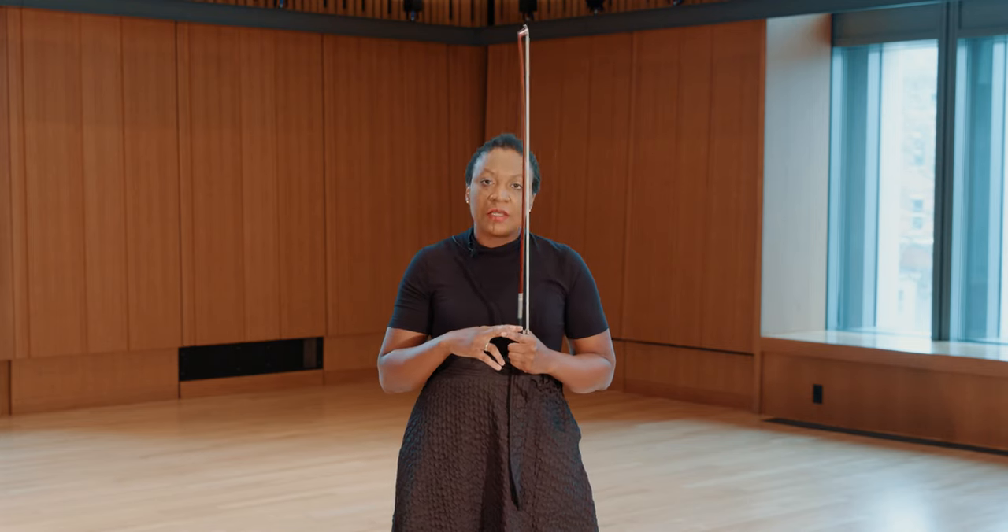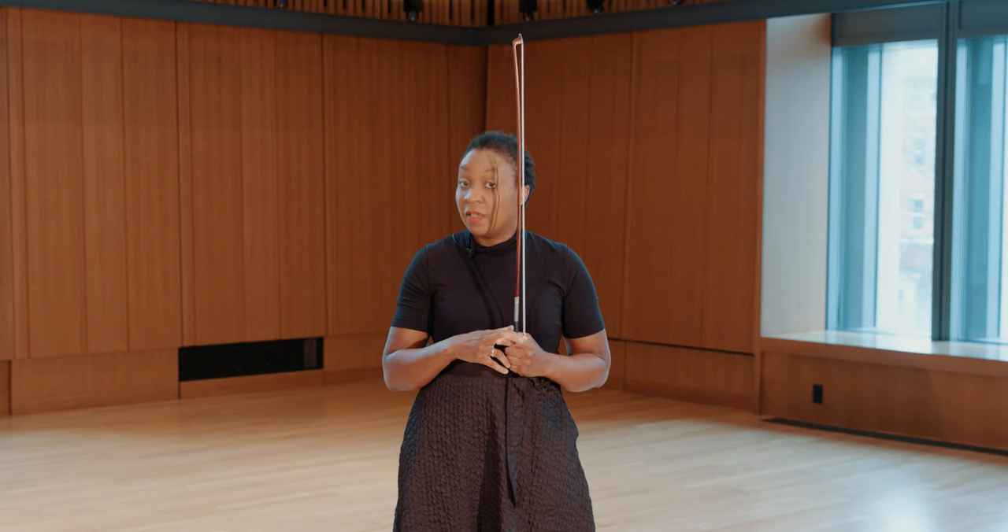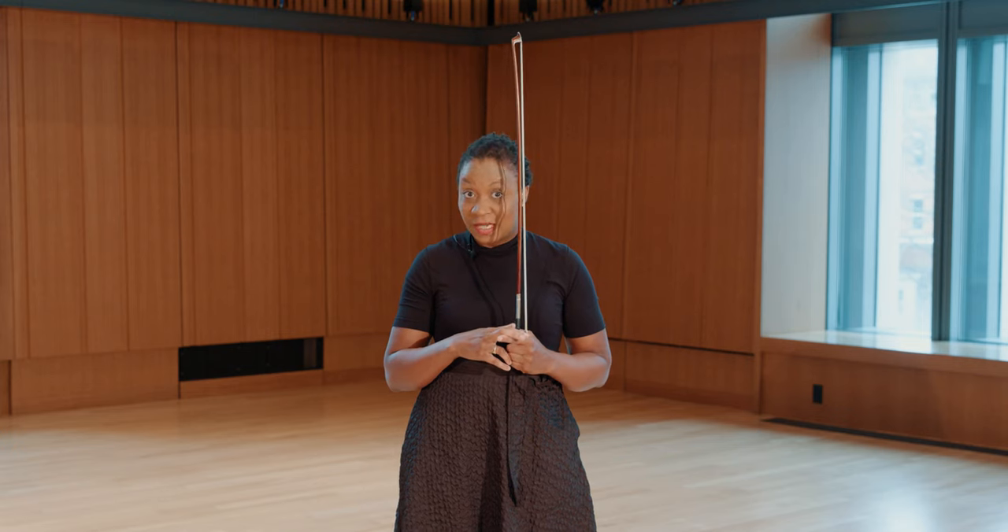There have been a couple of terms that I've said repeatedly: manipulation, control, and relaxation. The balance between those three things allows me to have balance over my bow and over, eventually, my sound. And what did I call it at the beginning? My voice.